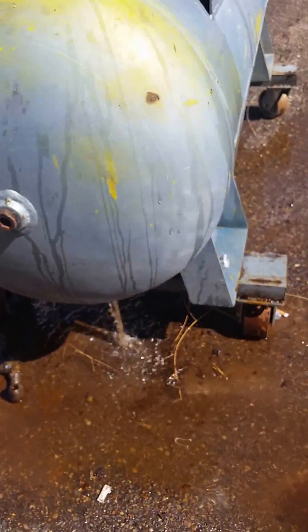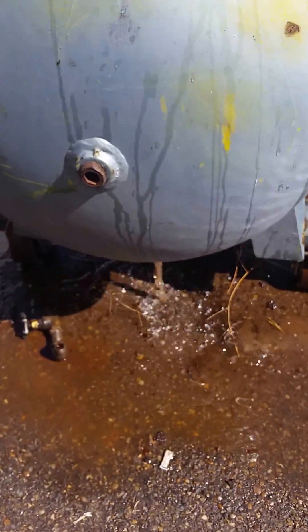Not a lot of rust in there, but certainly some debris and oil.